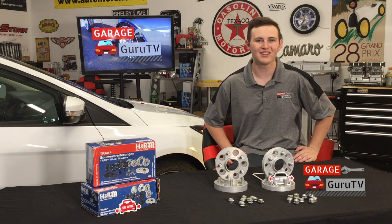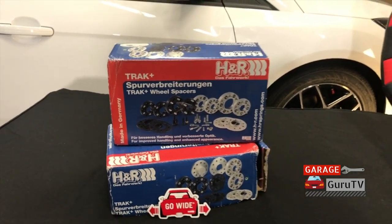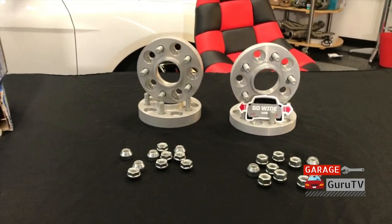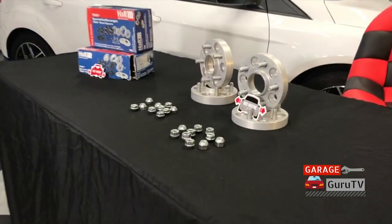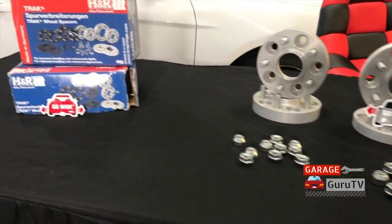The H&R Track Plus Wheel Spacers are the easiest and most cost-effective way to get that wide stance in your fenders. Available in 5mm to 35mm for the 2012-2018 Ford Focus, no matter if you're running stock wheels or aftermarket wheels, your wheels will fit well in your fenders with the H&R Track Plus Wheel Spacers.